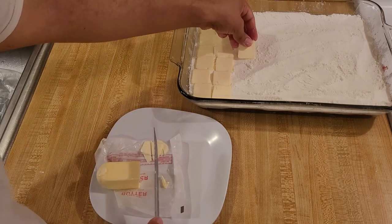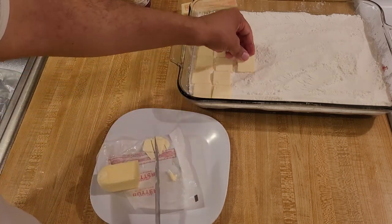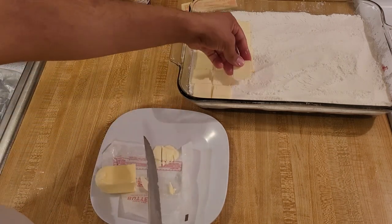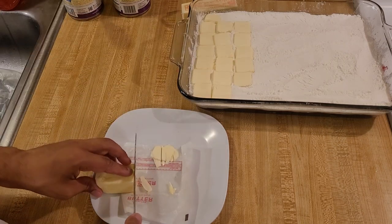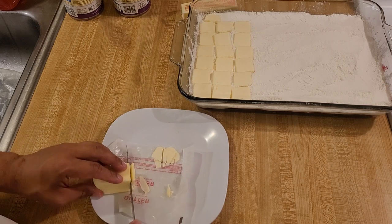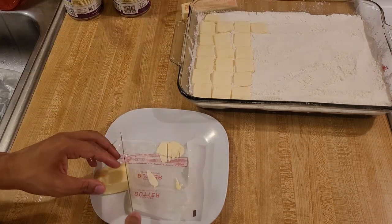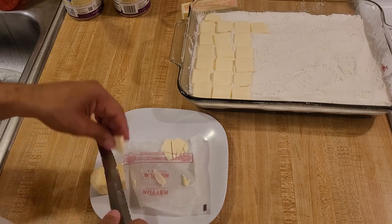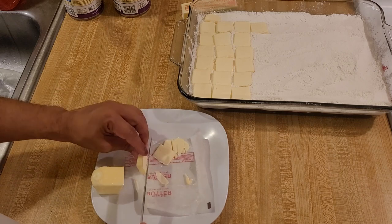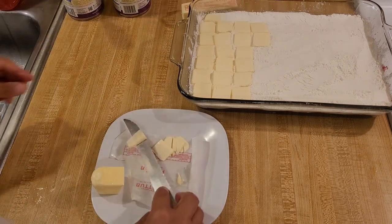I have had subscribers recommend freezing the butter and then grating it on a cheese grater. You could do that, but I forgot, so I'll have to try that next time. Most people when they make dump cakes just cut the butter into very thin slices and lay those on top. I'm going to finish doing this and then preheat my oven to 350 degrees Fahrenheit.